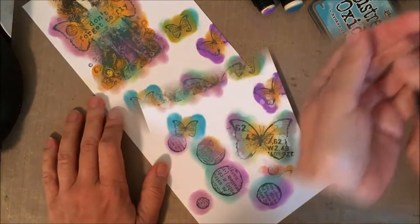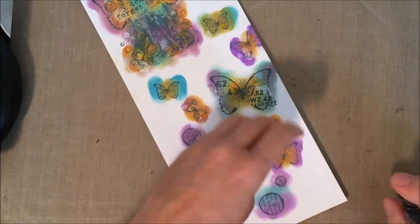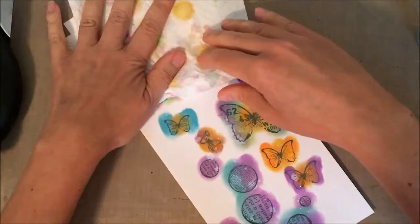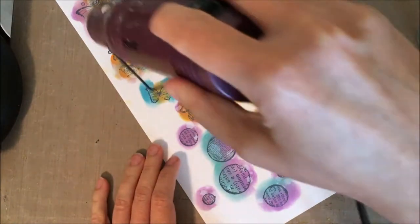That's some quick and easy coloring. Now I'm adding a little bit of water onto this because the ink oxidizes and you get those little water droplets. I'm just letting that dry a little bit, picking up the water with a paper towel, and then I'll dry my paper completely with my heat tool.